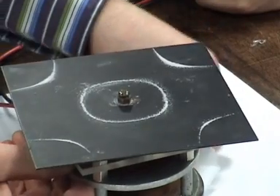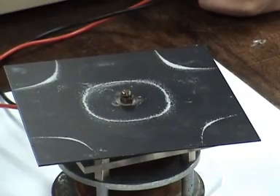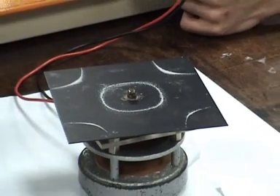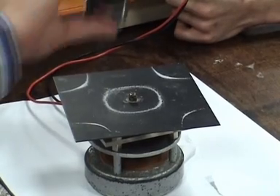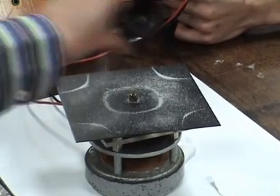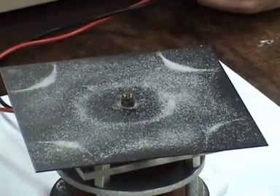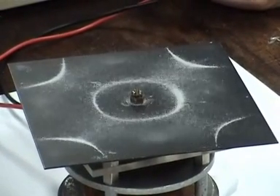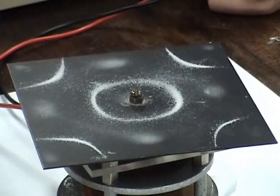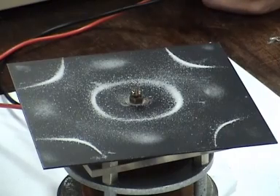I'm going to try and turn it down a little bit — turn down the volume. Once we've got it generated, we can turn the volume back down. We turn it up while we're changing the frequency. What frequency am I at here? Can you tell by these two? Can you tell it's zoning on that?